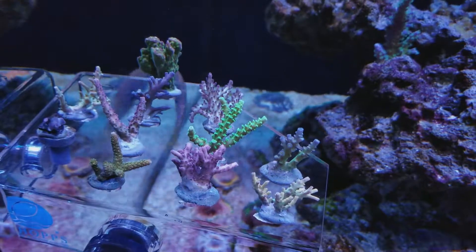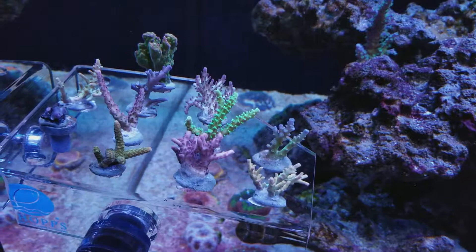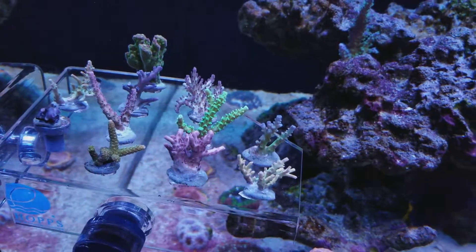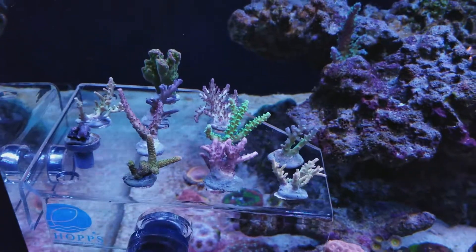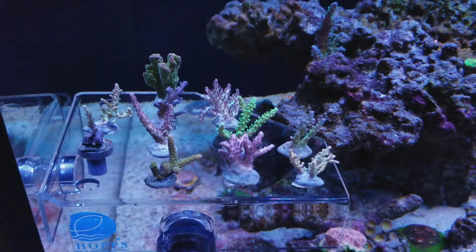Hopefully I'll be able to grow them out to nice big colonies and document that along the way with future videos. Alright guys, thanks for stopping by and checking it out. See you on the next one.